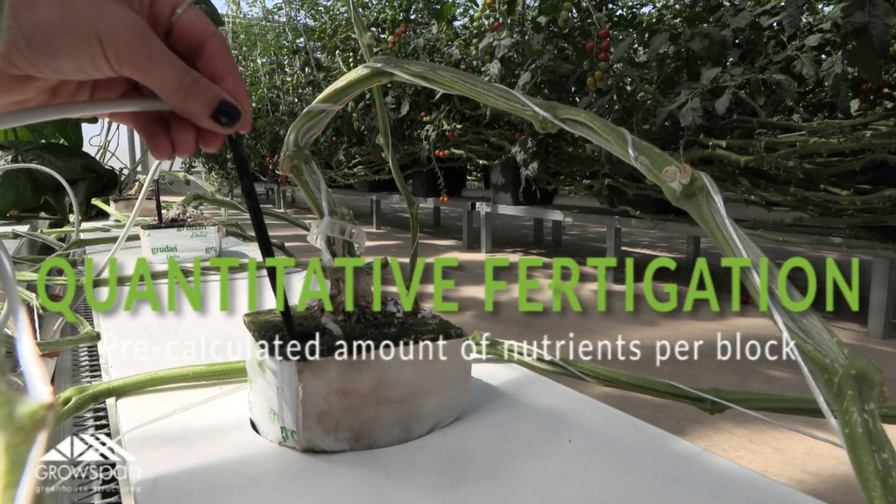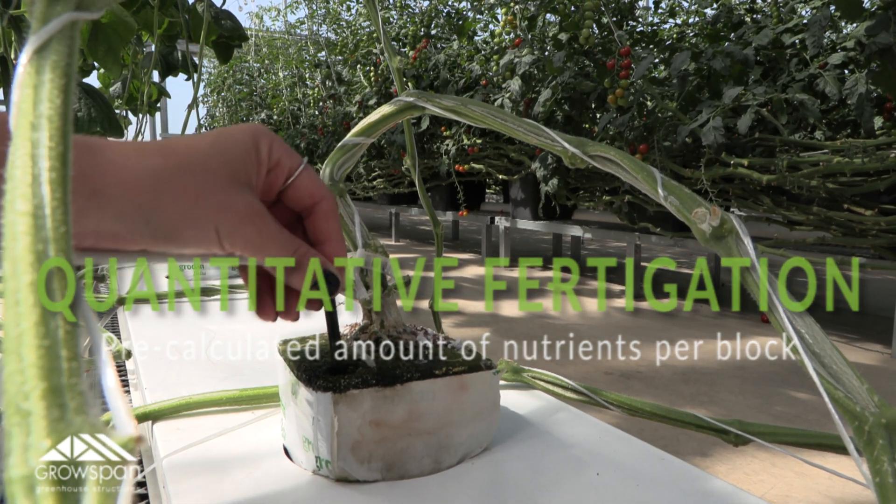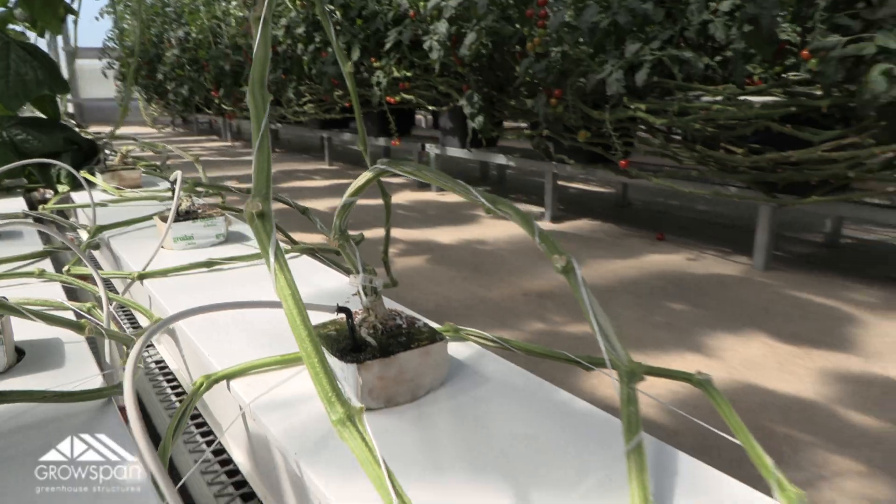In quantitative fertigation, a pre-calculated amount of nutrients is deposited to each irrigation block in the watering system. This method is well-suited for automation, so growers can determine the quantity and placement of the nutrients and their fertigation systems can handle the rest.